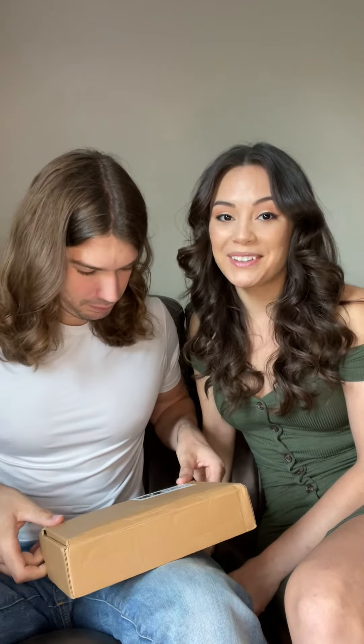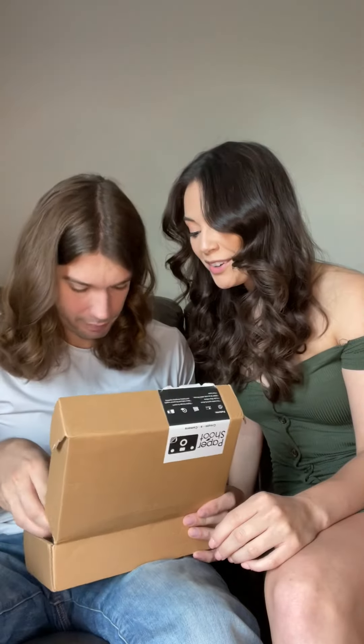Paper Shoot has not only won the Taiwan Excellence Award for their first camera — the paper camera was also one of Time's 100 Best Inventions of 2021. I also saw a cool video of Jeff Goldblum giving the paper camera 10 stars on a Wired interview. Looks like they sent us the Think and Shoot just in time for a photo shoot!